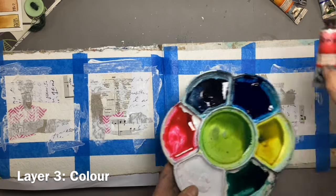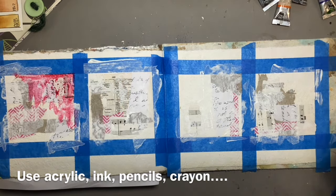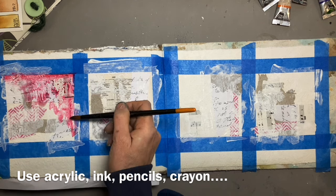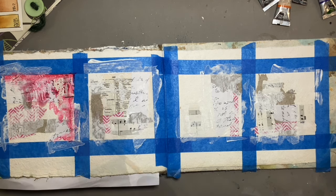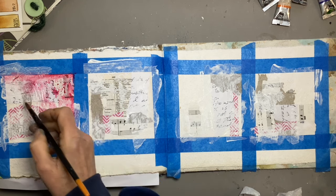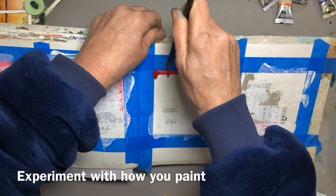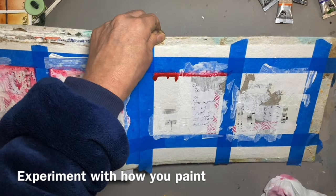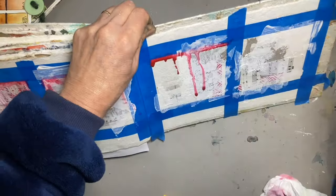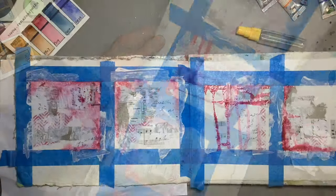I've got some quinacridone red here, which is a very pink colour, and I've got watercolour. Most people use acrylics for mixed media work, but I'm interested in seeing what I can do with watercolour. See that the watercolour is being repelled in some areas, which I rather like, and it's flowing in others. I'll get some of this colour to run by putting it down and then dropping water through it. We'll let that dry.